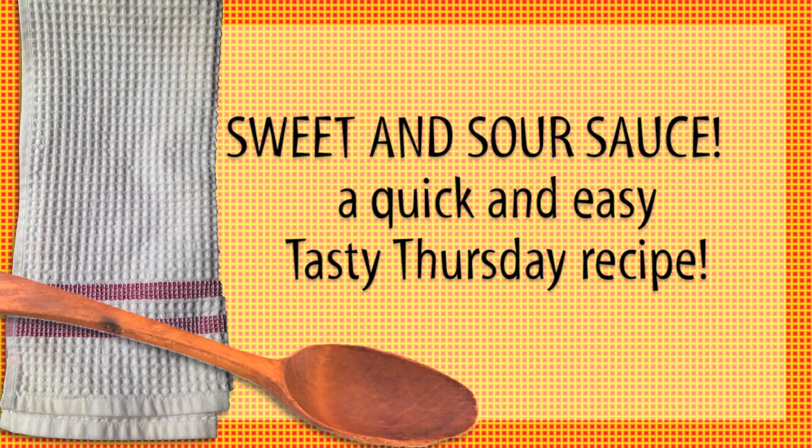Today I'm going to show you how to make a stir-fry sweet and sour sauce. Sweet and sour is pretty simple — equal parts sugar and equal parts vinegar. You add some soy sauce, add some garlic, add some ginger and you're good to go.